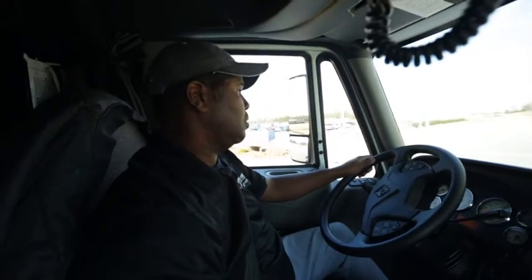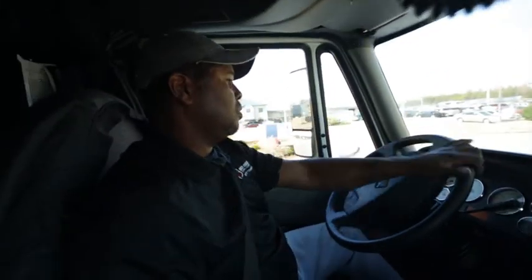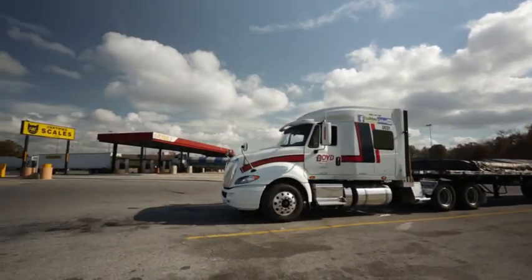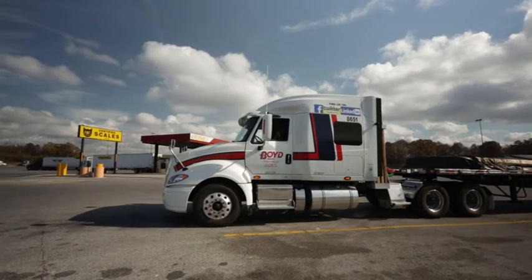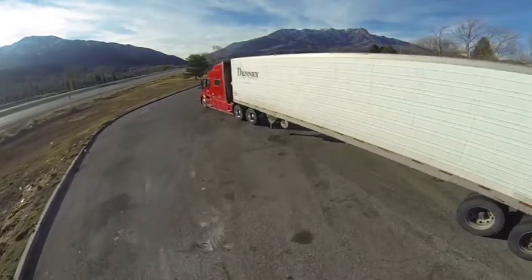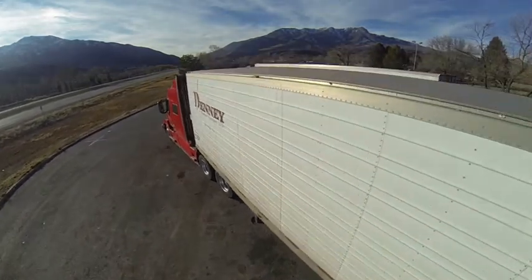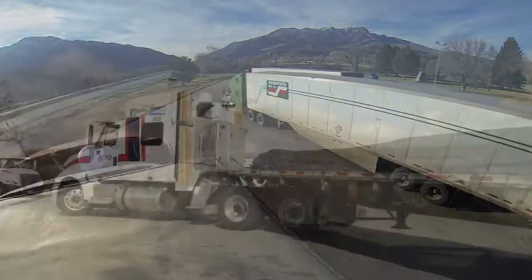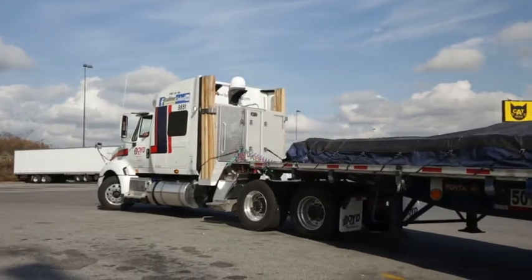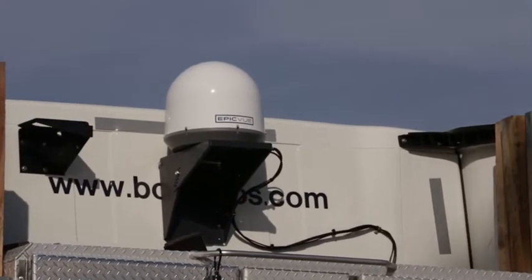To begin, make sure the truck is parked with an unobstructed view to the southeastern sky. Please note, things like trees, a telephone pole, buildings, your trailer or other tractors or trailers can block the satellite signal, preventing programming from coming through. If your DirecTV receiver is not receiving programming, please move your truck so that the Epicview dome has a clear line of sight to the southeastern sky.